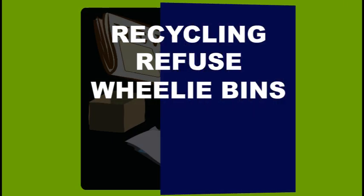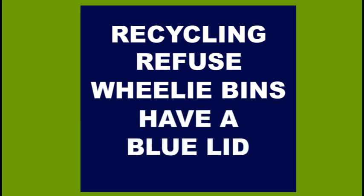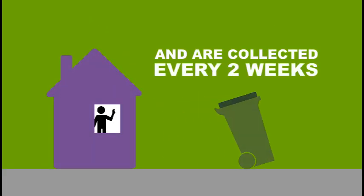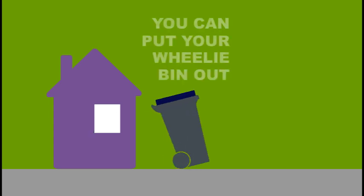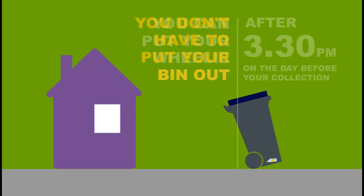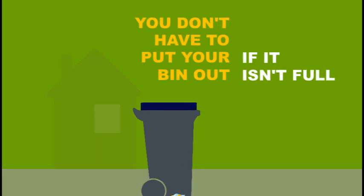Recycling refuse wheelie bins have a blue lid and are collected every two weeks. You can put your wheelie bin out after 3.30pm on the day before your collection. You don't have to put your bin out if it isn't full.